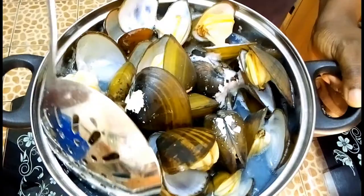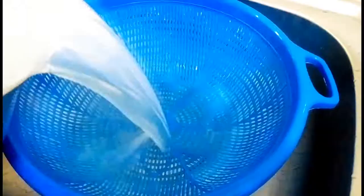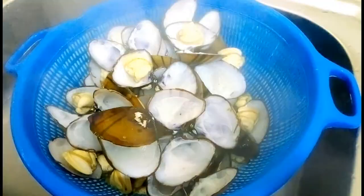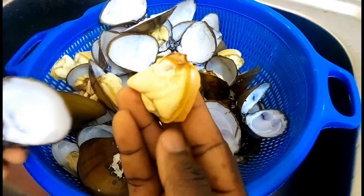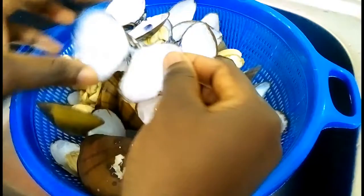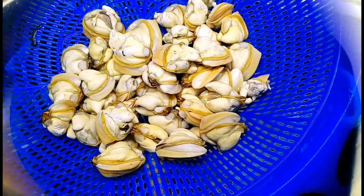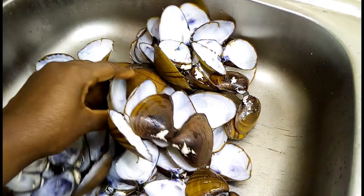Take the open clams out of the boiling pot of water. Please note the shells are extremely hot, should you want to try touching them. Pour the clams into a sieve, then separate the meat from the shell. Let me know in the comment section what the shells can be used for.